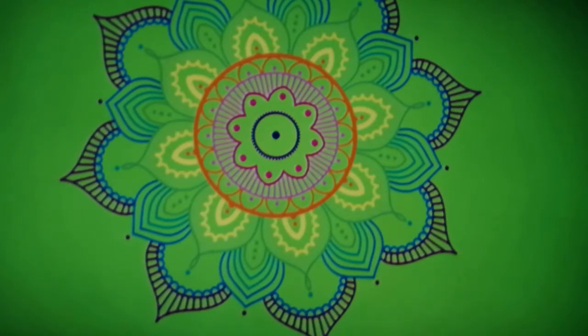Feel your shoulders sinking down, allowing the chest to relax. On the out-breath, allow the stomach to expand and relax. Sink the base of your spine further down, allowing the hips to melt into the surface of where you are resting.